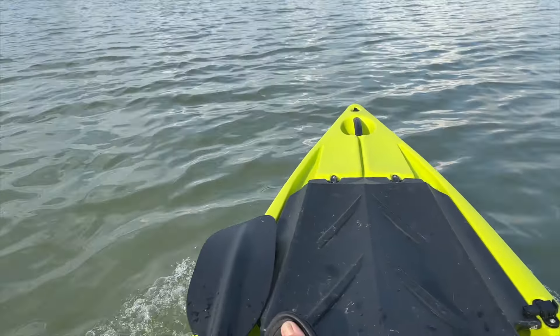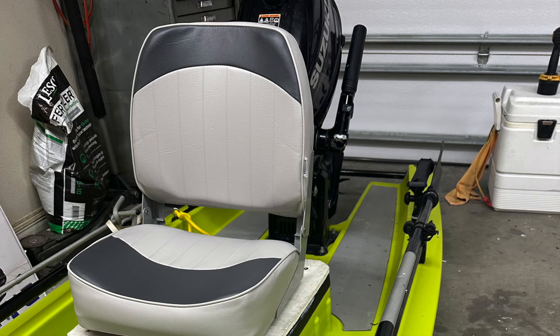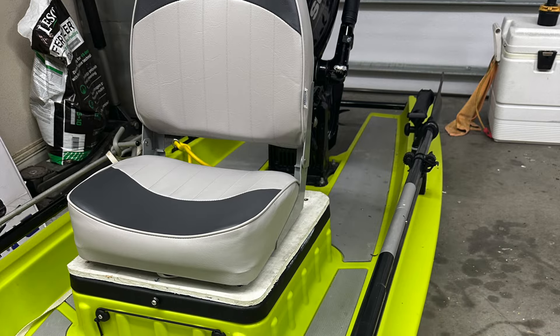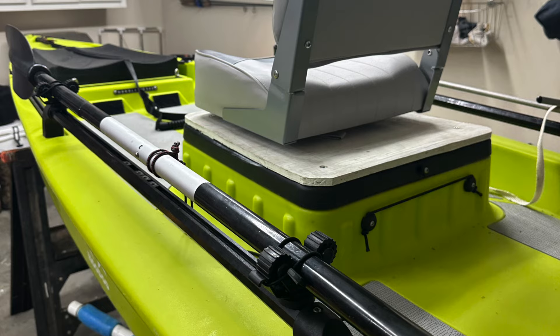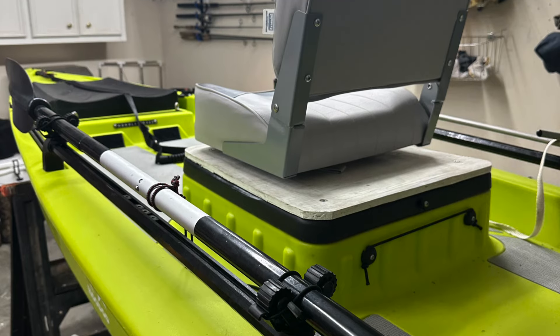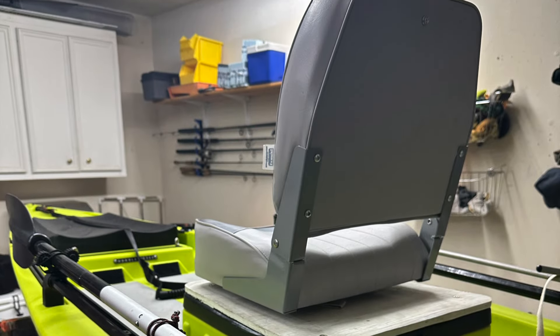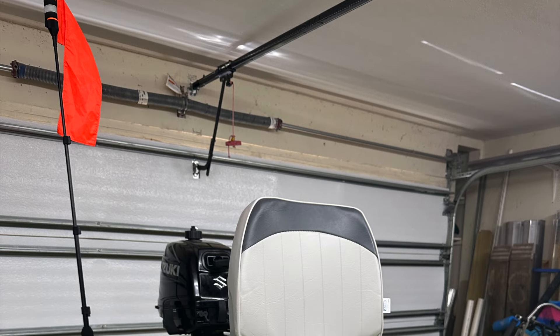When I first got the motor I needed to break it in and do some test runs, so I got out, figured out how it fished, and then got to work on making this thing work for me as a fishing platform. A comfortable place to sit while driving was a must-have, so I picked up a nice boat seat with a swivel base and mounted it directly on the casting platform the previous owner had installed. This gives me the back support I need to operate it comfortably.